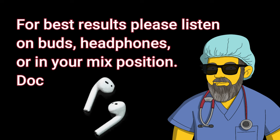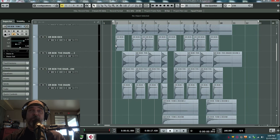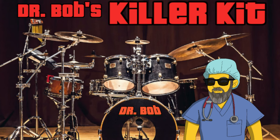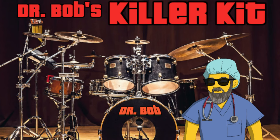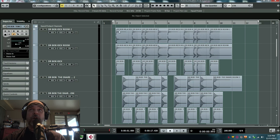Watch this. Here's a very Mutt Lang thing to do to add a lot of beef to your drums. The first drum set is the Dr. Bob Killer Kit. It comes with a kick, a snare, and three toms. And the kick has two additional rooms along with it, the snare does, and each tom.